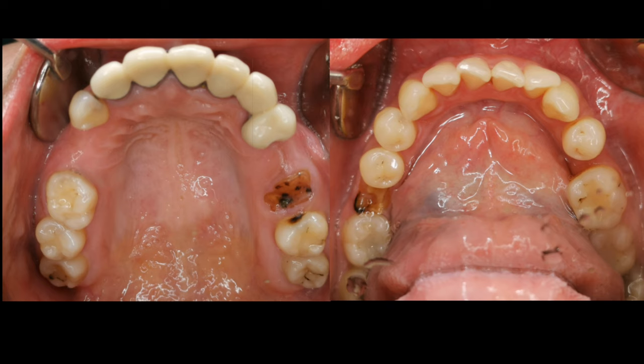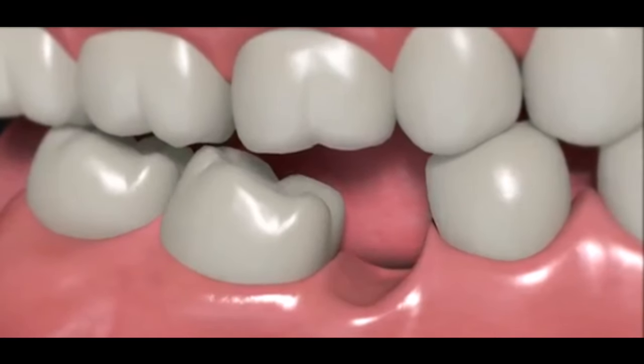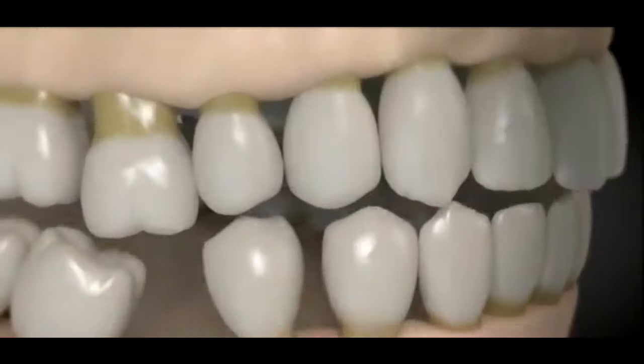She can only chew on one side because of her missing teeth, and she can't chew and grind her food properly, which made eating not so enjoyable. Always remember, it is important to have a balanced bite — chewing on both sides of your jaw should be practiced to prevent the other side from getting overused and causing jaw pain or TMJ disorder.